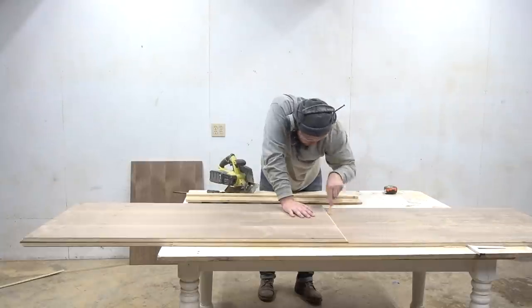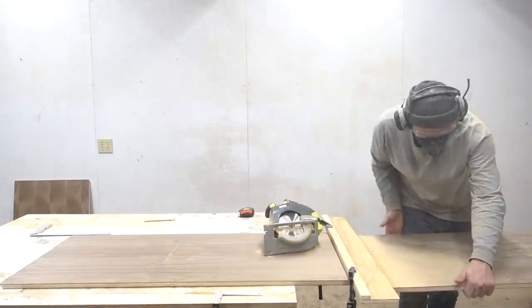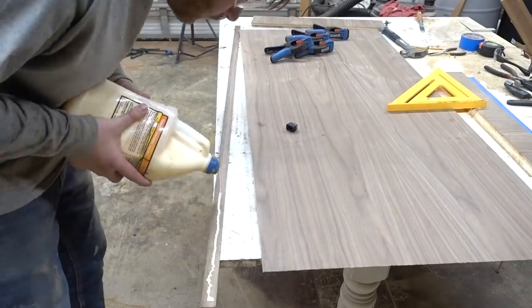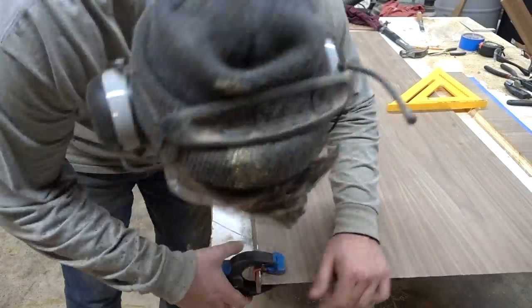The bottom isn't ever going to be seen, so I just cut that out of the other piece of plywood. Then I moved over to the table saw and cut some walnut strips that I'd be using as edge banding on the plywood.